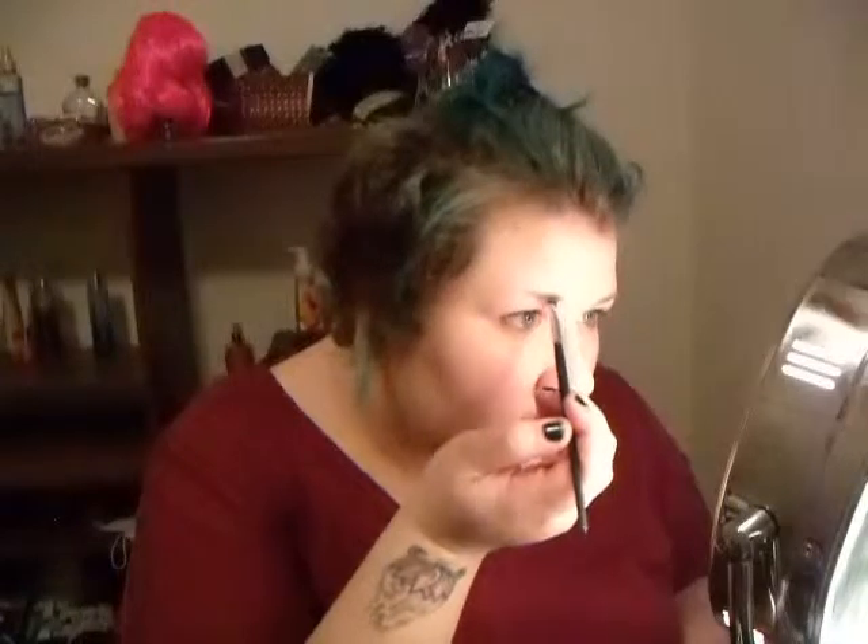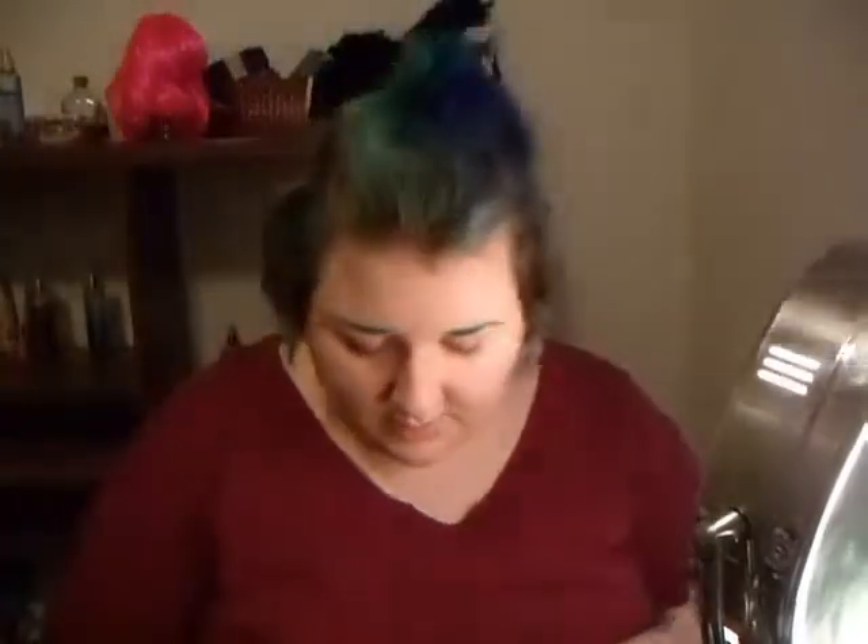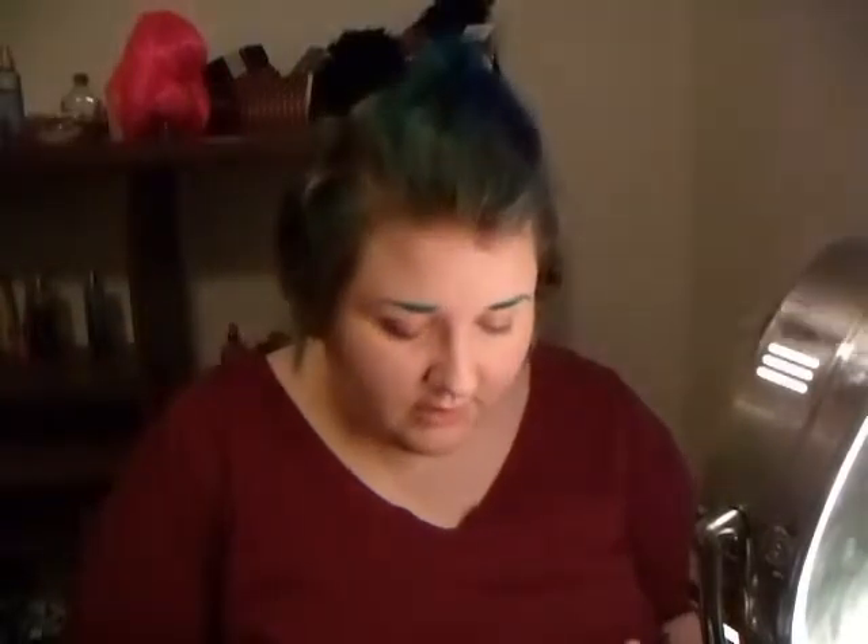I'm just going to fill it up and try to fix this. Today I'm going in on the eyes with this Too Faced shadow palette. I don't know what I'm going to do with my makeup yet — eyeshadow-wise — so this should be interesting.